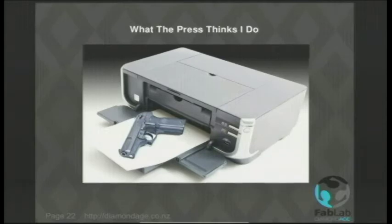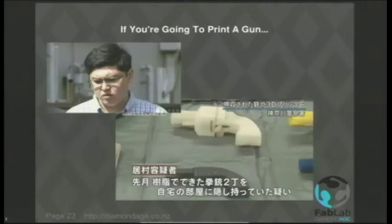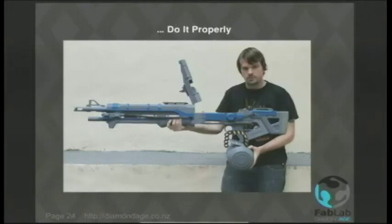3D printing guns. Boring. Not so boring for this poor chap though — Yoshitomo Imura was sent down for two years for making guns with a 3D printer. They're not even very good guns. I mean, if you're going to do something that's going to get you put in jail for two years, do it properly.